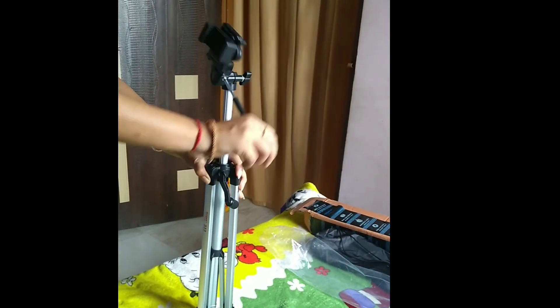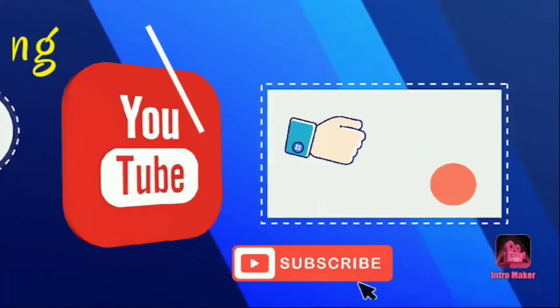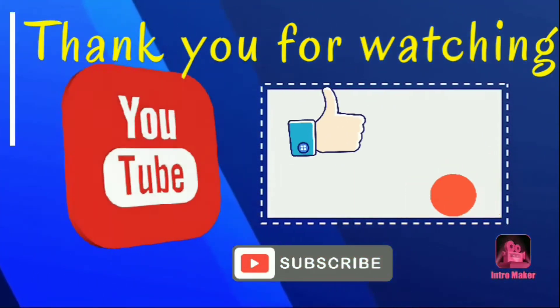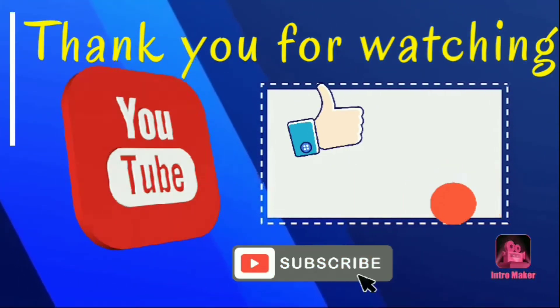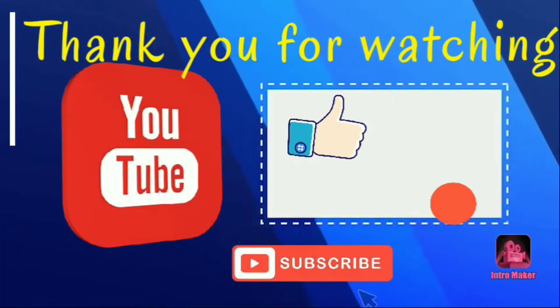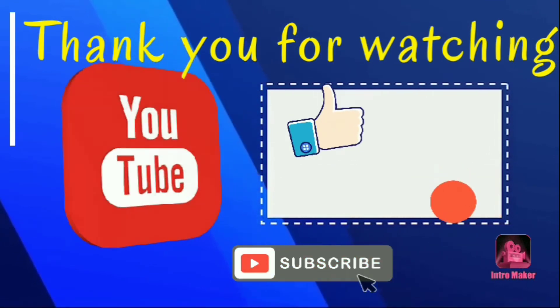This tripod link is in the description — check it out. This is useful for people who are doing vlogs and short films. If you liked this video, please like and share with your friends, and click the bell button to subscribe to this channel.